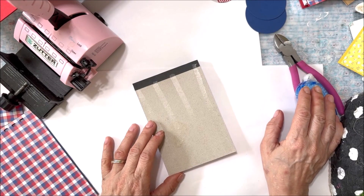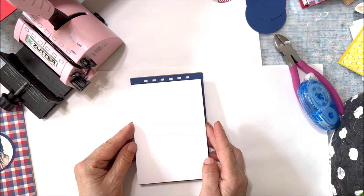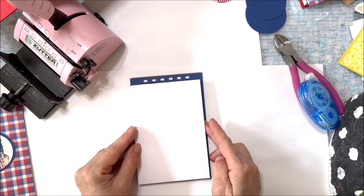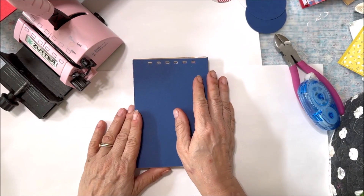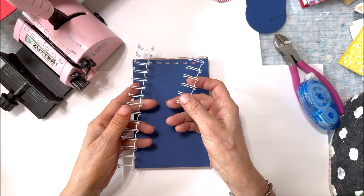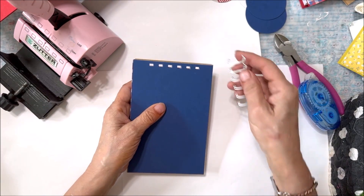Add a generous amount of tape to the back of the notepad. Place the notepad onto the back cover, being sure there's enough room for the binding wire. Turn the cover so that the patterned paper pieces are facing one another. The binding wire will have already been cut down for you. Thread the binding wire through the two covers.